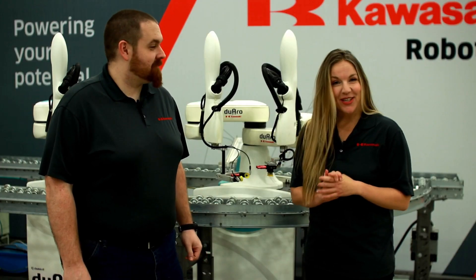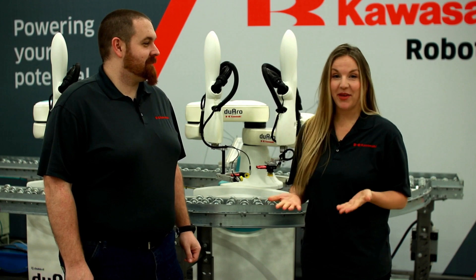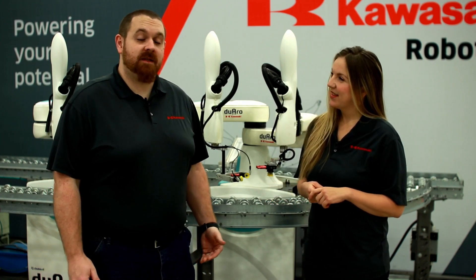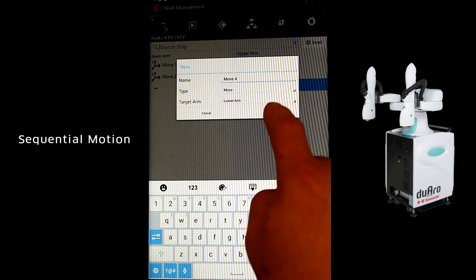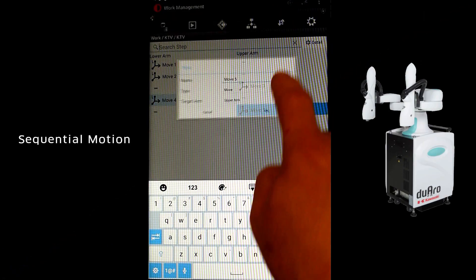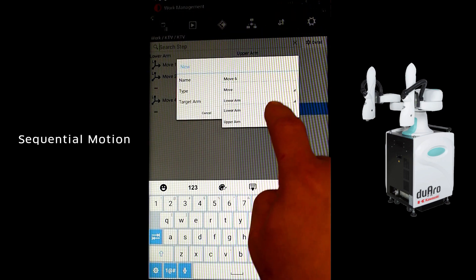Now let's look at the bonus content on how to implement these programming styles. The sequential programming mode is the default mode. Steps are written in the order they are added, regardless of which arm is performing the motion. Steps can be easily moved, inserted, or deleted as needed.